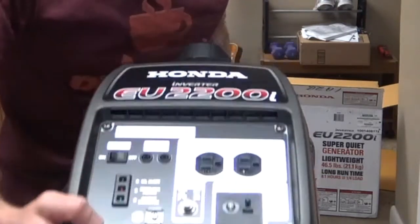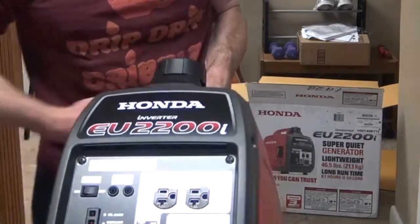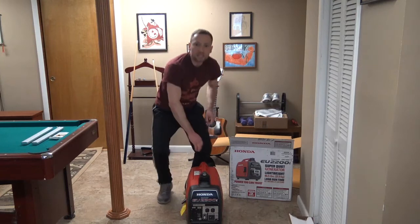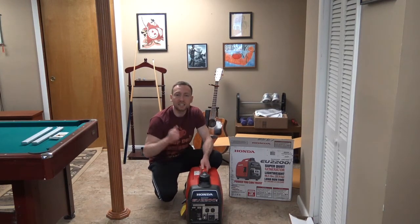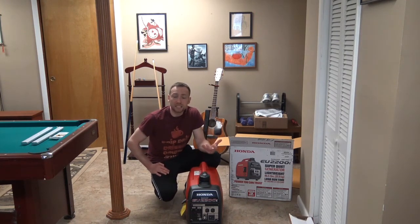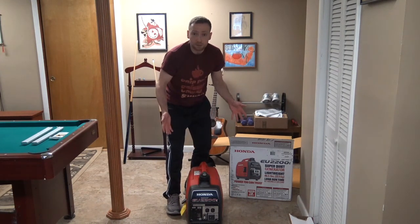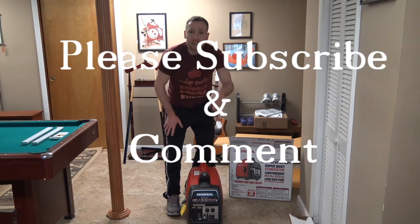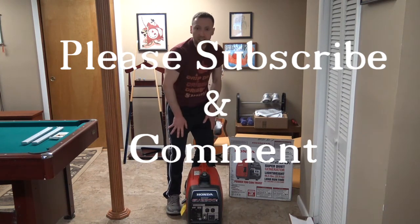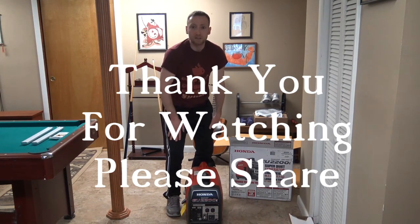And that's the Honda EU2200i Inverter Generator. I hope you guys enjoyed that video. I'm JC, and I'm going to be getting charged up with the Honda EU2200i Inverter Generator in the next video — we're going to actually use it and try it out. I'm still waiting for my oil so it's going to take a week or so to get everything going. Read the manual. Thank you for watching, and I hope you enjoyed it. I'm JC — please share and subscribe, you guys are awesome and I really appreciate your time. Have a great day!